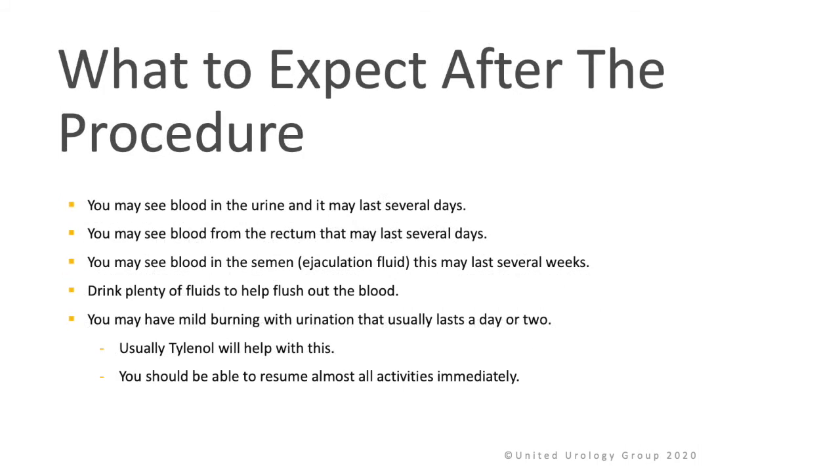What to expect after the procedure? You will likely see blood in the urine and it may last for several days. You may have some blood from the rectum that will also last for several days. You will also likely see blood in the semen or the ejaculate fluid, and this may last for several weeks. Drink plenty of fluids to help flush out the blood. You may have mild burning with urination that usually lasts a day or two. Usually Tylenol will help with this. You should be able to resume almost all activities immediately within the first few days.